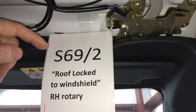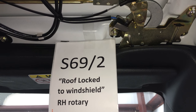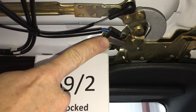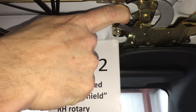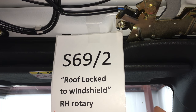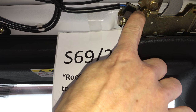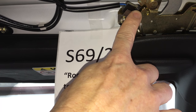SLK switch S69/2, the roof locked to windshield on the right rotary tumbler. We've taken the headliner off the vario roof top panel and here is switch S69/2 — it gets triggered by the linkage. If you lock the vario roof in the front, the linkage triggers this switch. You can hear it clicking — easy to check: if it clicks, it works. For model years 98 or 99, production before September of 99, the bellows on this switch in hot climates can get stiff and the switch does not release itself. Remedy is to either carefully cut off the bellows without damaging the switch or buy the replacement switch from Mercedes.